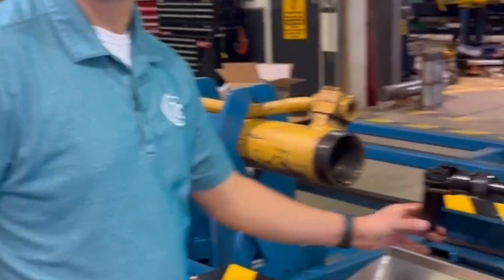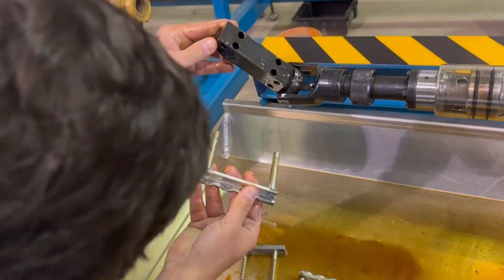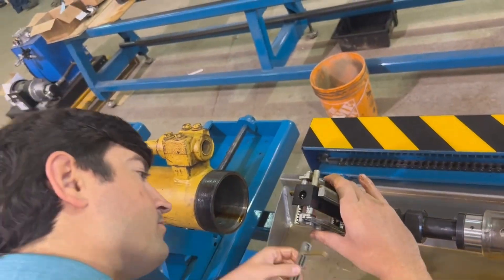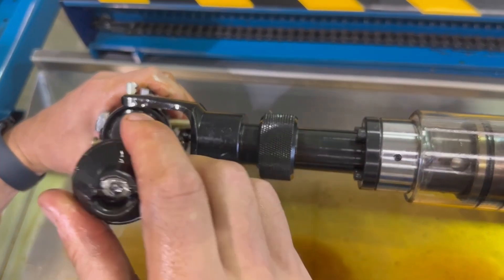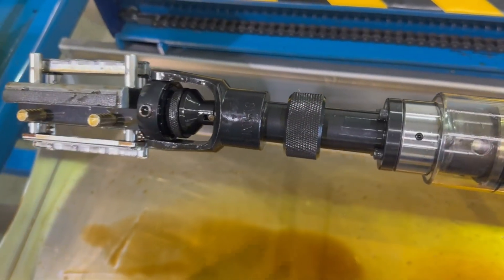This is the honing head for the Hydroletec Self-Centering Automatic Honing Machine. Once the stones are in, you'll insert the key. Now you're locked in place.